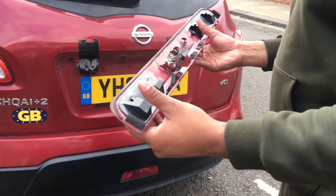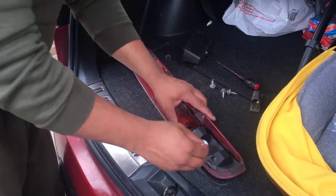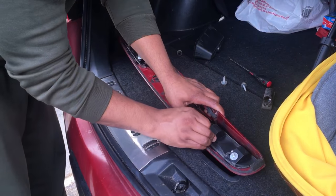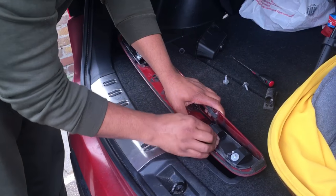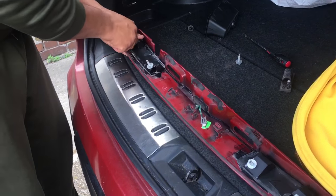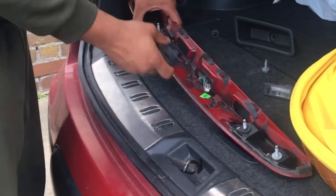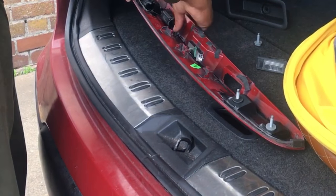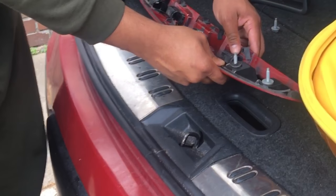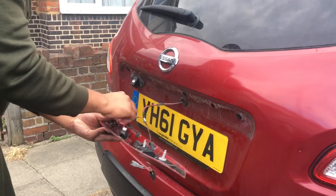We're going to start reassembling everything - put everything back exactly as we took it off. We're going to put these bolts back into the new hooks that we've got - just slot them in, some of them can be a bit tough, get it right in there all the way to the back. Then we'll go ahead and put the number plate lights back on.